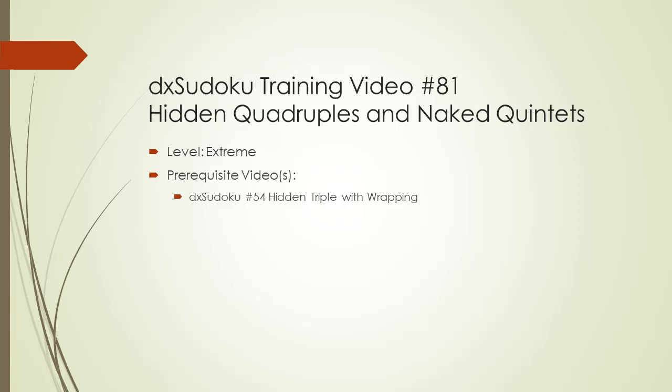Welcome to DX Sudoku training video number 81. In this video, hidden quads and naked quintets will be discussed. As a prerequisite for this video, watch DX Sudoku video number 54 titled Hidden Triple with Wrapping.